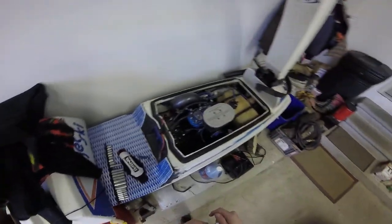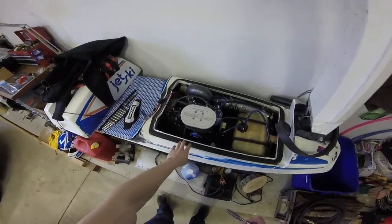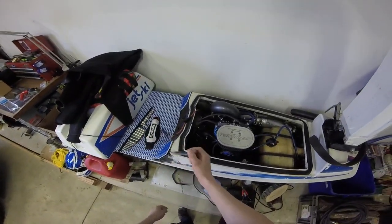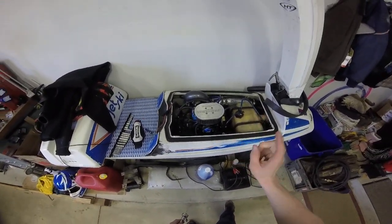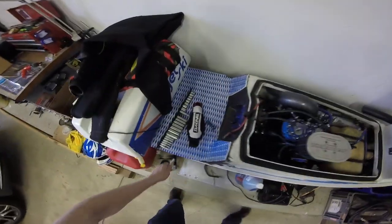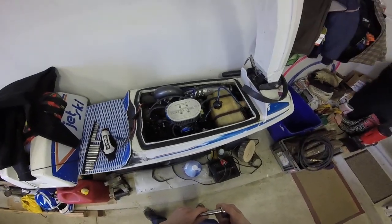Alright guys, so the deal with this video is basically gonna be I'm gonna do a complete tear down of this jet ski, get the engine out, pretty much everything except for like the pump and the drive shaft and stuff. So we're gonna get everything out of here, get this thing ready to get a rebuild and then get back in this jet ski, hopefully in a timely fashion, considering I have all the crank seals for it and all the gaskets.